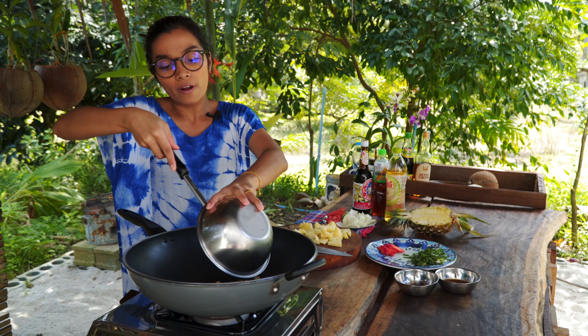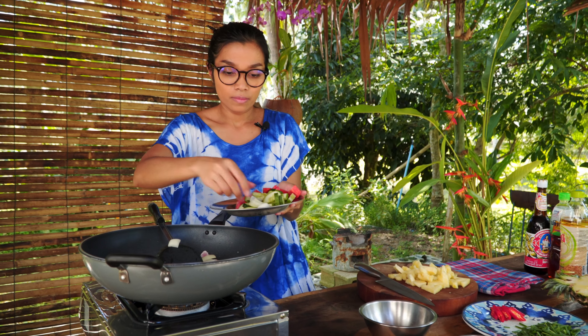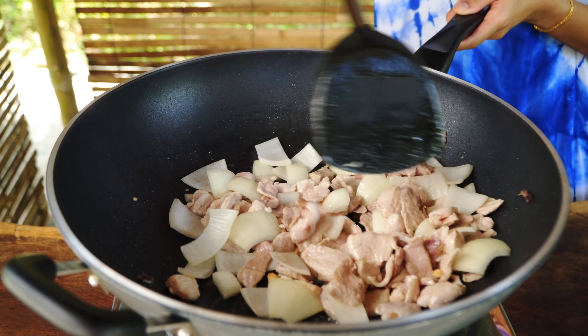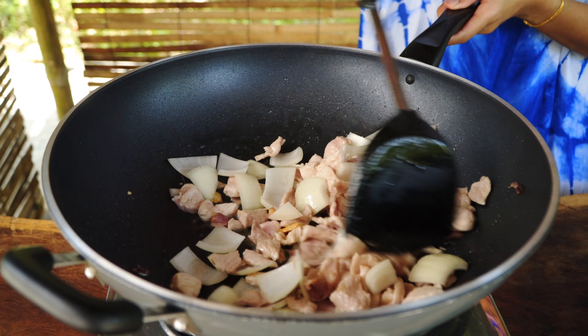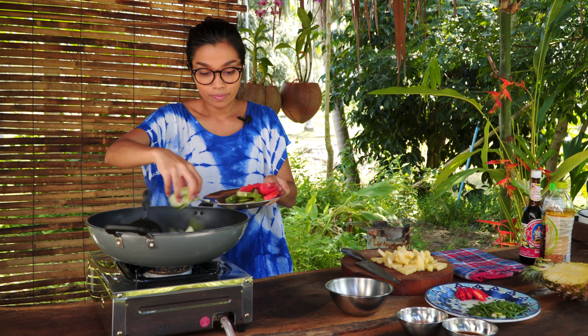I'm going to use medium heat and the first thing we have to do is fry the garlic. Add the garlic into the oil and fry it until it's fragrant, or until you notice the garlic becomes golden brown.